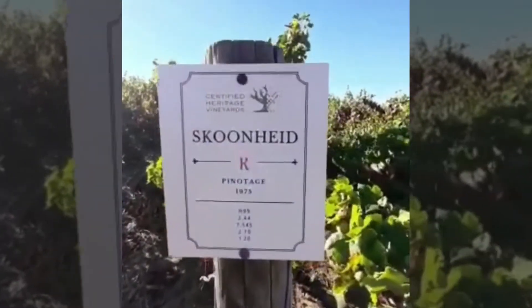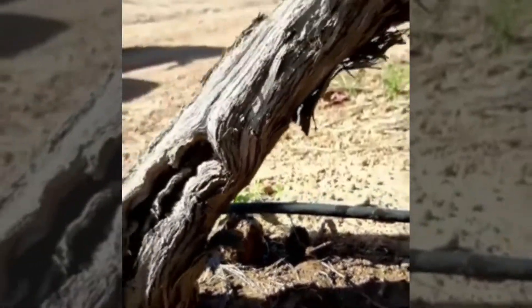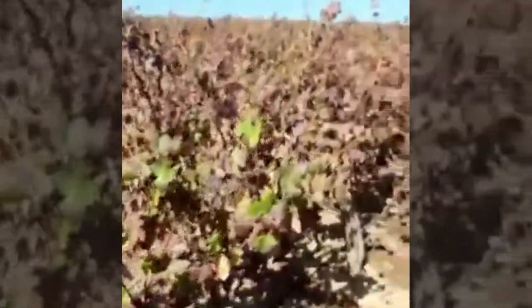Hi everyone, Maria from Squirnate Farm, just to give a quick update on what we've done after harvest. We've given the block about a 24-hour irrigation to get down to the lateral roots.